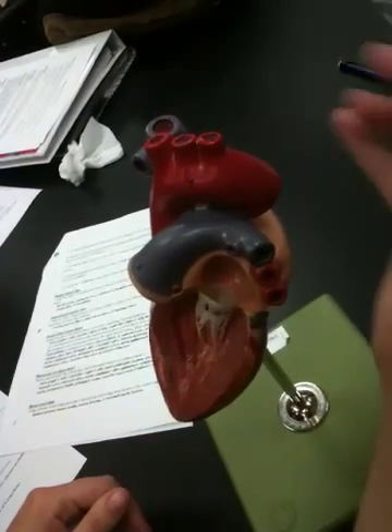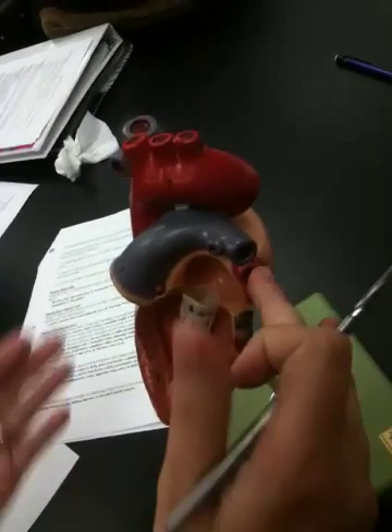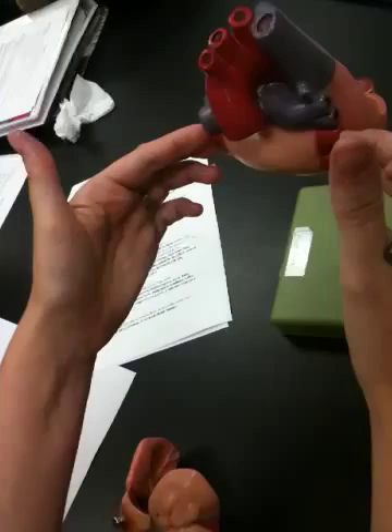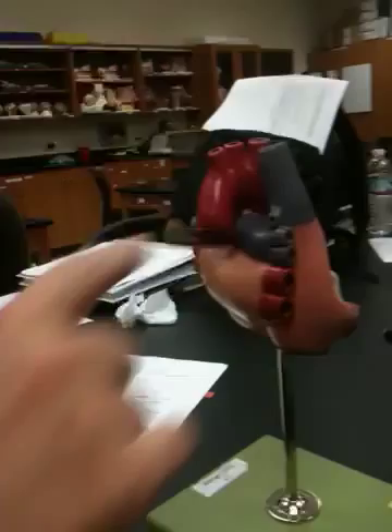Here we have the pulmonary trunk branching off; from that we would have the pulmonary arteries going right and left — they're blue because the blood is deoxygenated. The pulmonary veins come in at the back; from the back of the heart those two vessels are the pulmonary veins returning oxygenated blood to the left side.